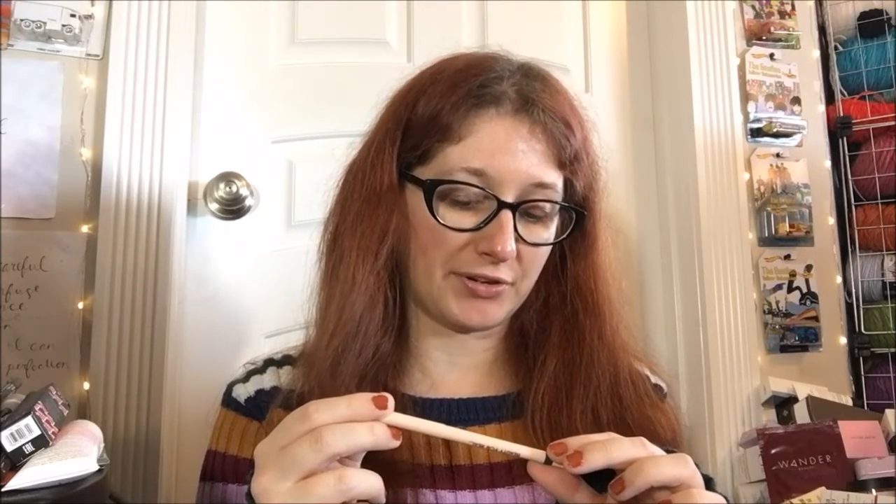Hello guys, welcome back to another review. Today we're doing an eyeliner — this is by Beauty for Real from their Eye Line 24/7 gel eyeliner line, and this is in Olive. It's a really pretty olivey metallic green shade, which I will swatch on my hand for you guys.